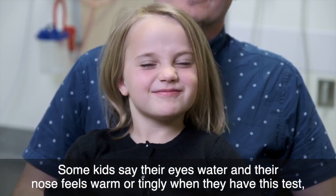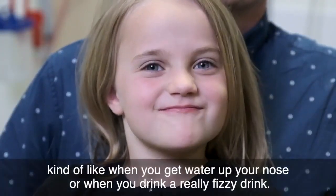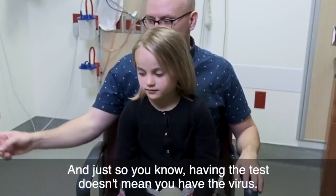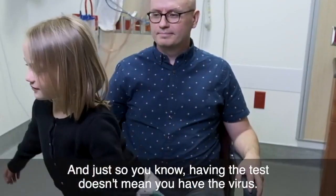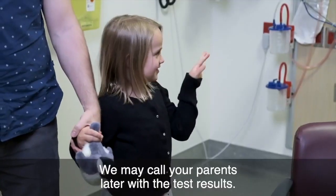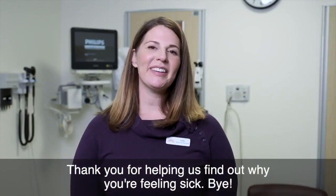Some kids say their eyes water and their nose feels warm or tingly when they have this test. Kind of like when you get water up your nose or when you drink a really fizzy drink. And just so you know, having the test doesn't mean you have the virus. We may call your parents later with the test results. Thank you for helping us find out why you're feeling sick. Bye!